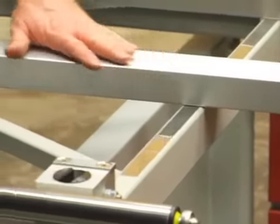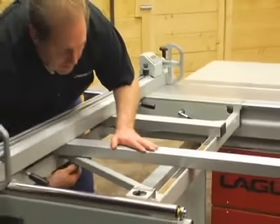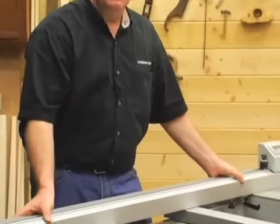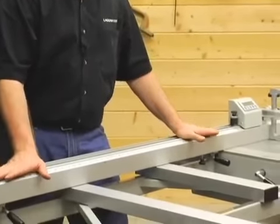I'm going to run this back to the neutral position, lock it back down, and I'm ready to put a big panel on here. This is the fence assembly for the crosscut table — a very nice heavy-duty extrusion that is bolted down to the table.